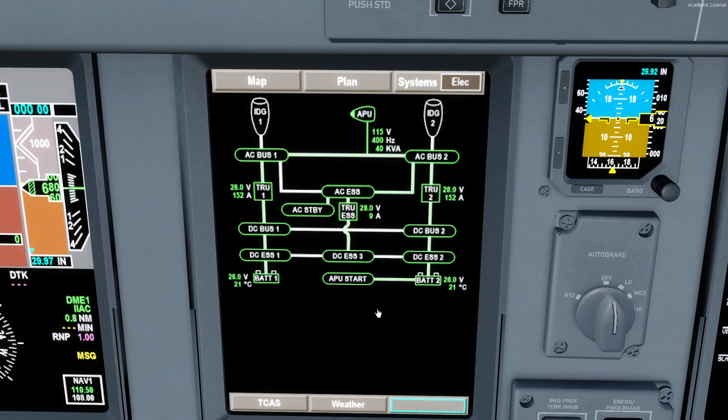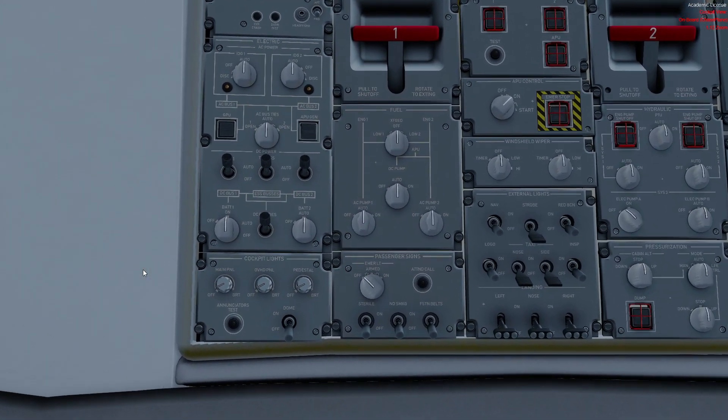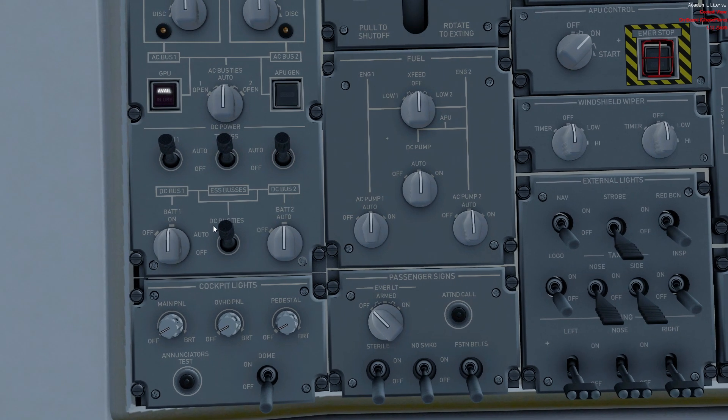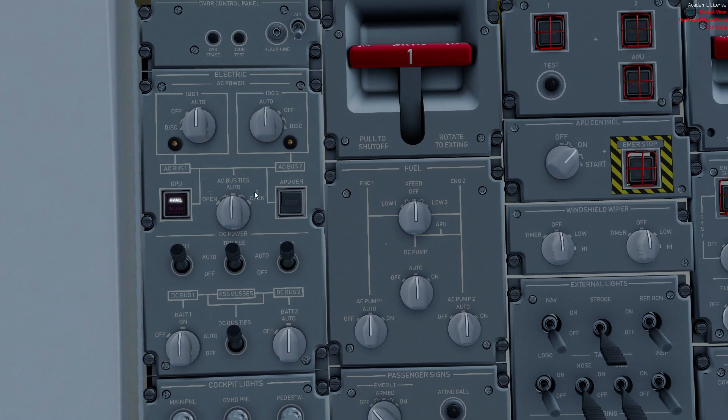I didn't show you the controls — I'm sorry about that. This is the electrical page on the overhead. It's similar to the synoptic page. The DC side is at the bottom. We can see the DC bus ties, which automatically connect the DC buses. Then we have the DC buses and the TRUs, which we can shut down to transfer from AC to DC. We have no manual control over the inverter. The AC bus ties — we can decide to open one or two, but usually we just leave it auto. The APU generator button we just always leave pushed in to allow the automatic logic to do its work.